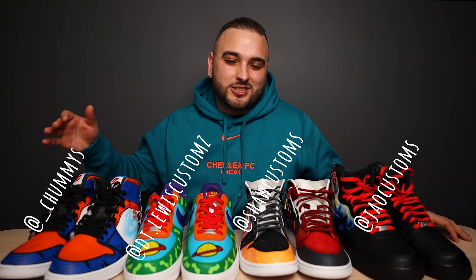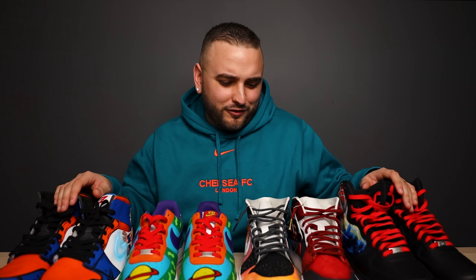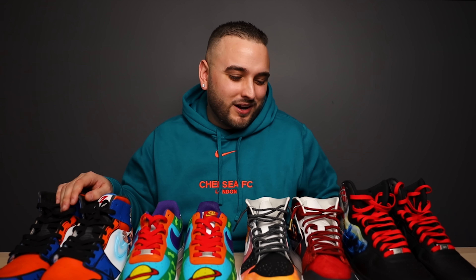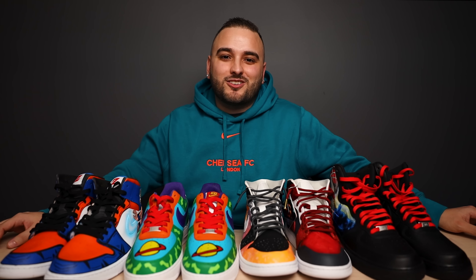So there you have it guys, hopefully you enjoyed today's video. Please make sure you go and give all of these amazing artists a follow on Instagram and show them some love — they do some really great work. People always ask me what I do with the shoes after an episode — I of course send them back to the artist, but all of these pairs look so damn good up here I'm kind of tempted to keep them. Anyways, please be sure to go ahead and give this video a like, make sure you're subscribed, but until next time I'm Dylan DeJesus — now everybody get out there and just create.